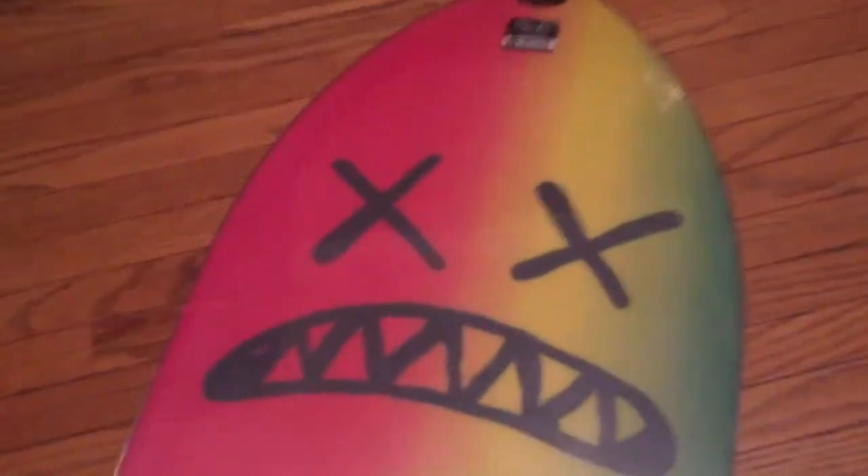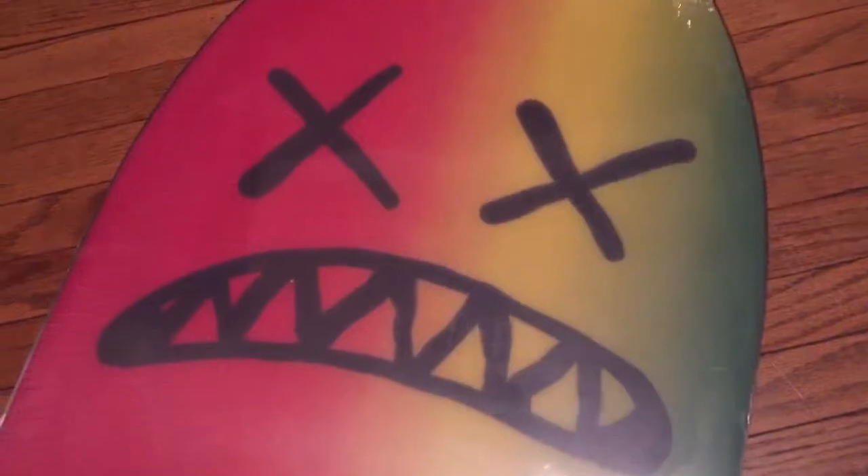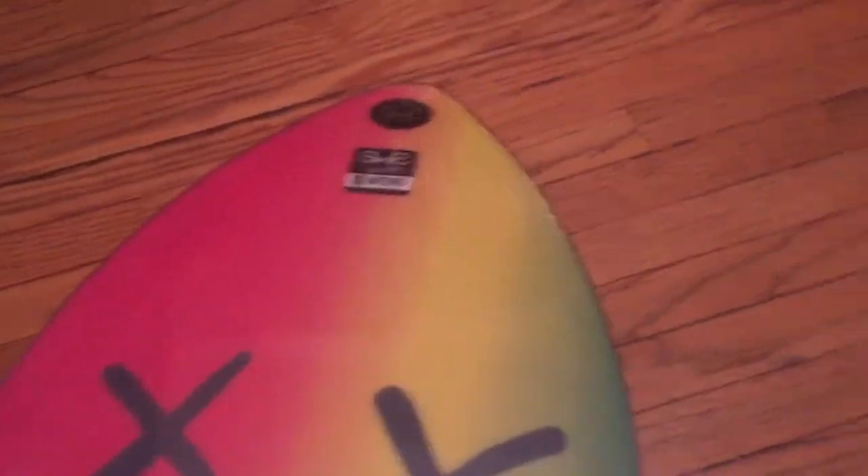Flipping it over to the base — okay, the base has a shark mouth. I'll just pick it up here so there's not as much glare.